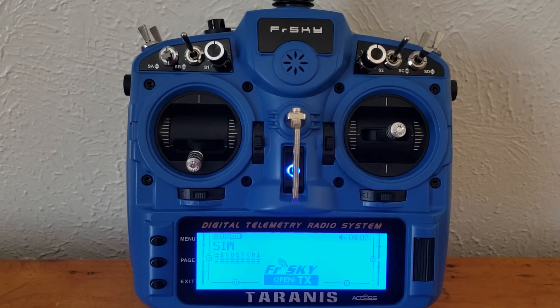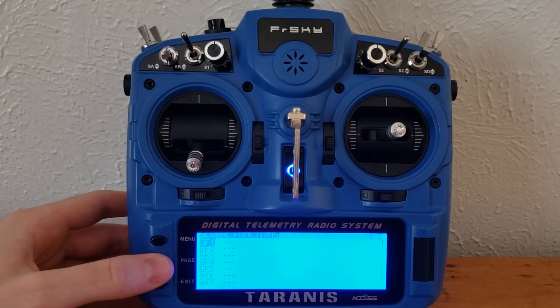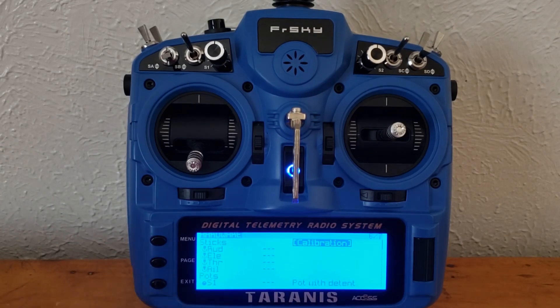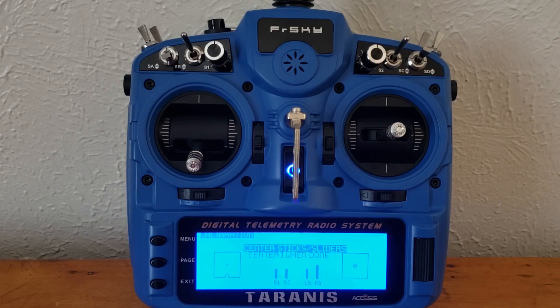The next thing we need to do is calibrate our sticks so that they can move to the maximum ranges in our simulator. To do that, go ahead and long press the menu button. Depending on your transmitter version, you may have a slightly different page number. In my case, I had to go to page six of seven. Once you find this calibration function, go ahead and press enter to go into it, then press enter again to start. It's going to prompt you with several things you need to do — first, center your sticks and sliders.